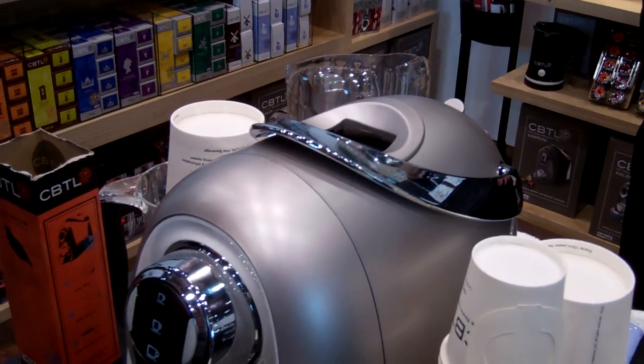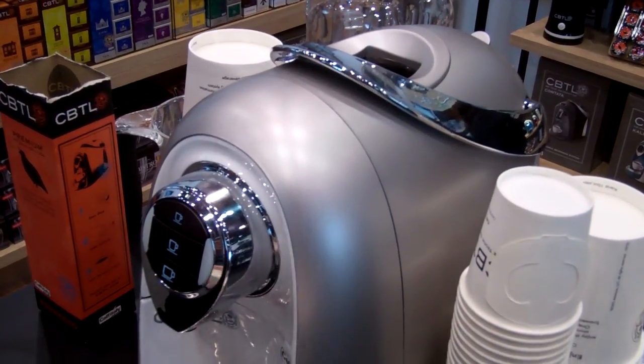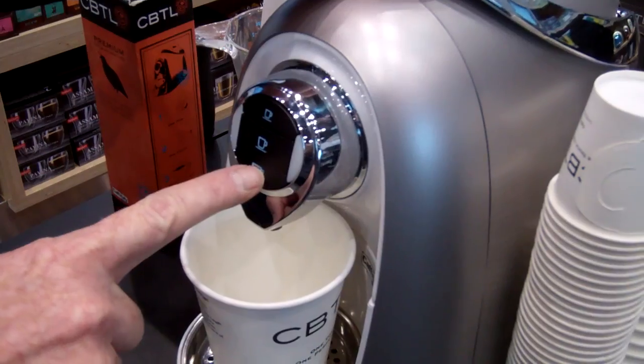What that means is you're getting the most extraction at 170 degrees on this machine. Just put your cup under there — it's this bottom button.